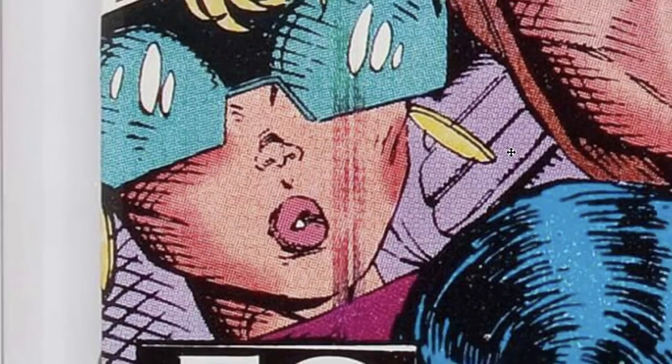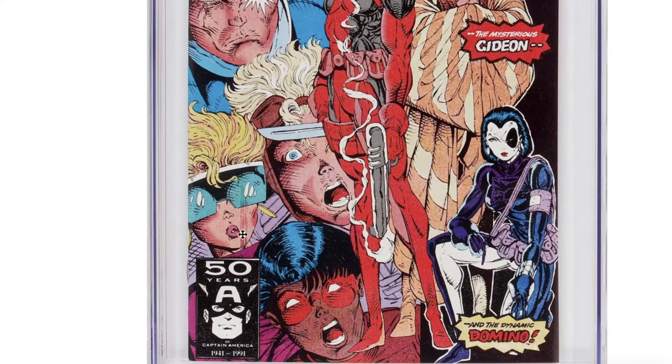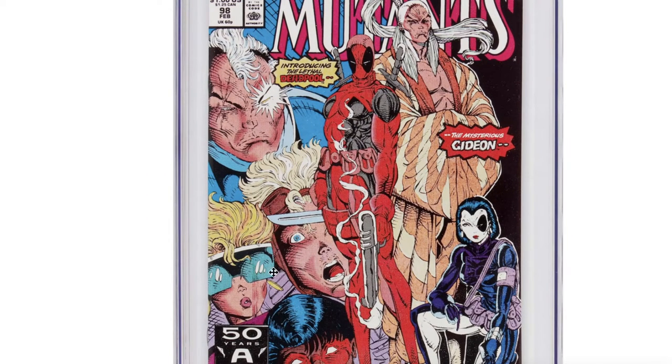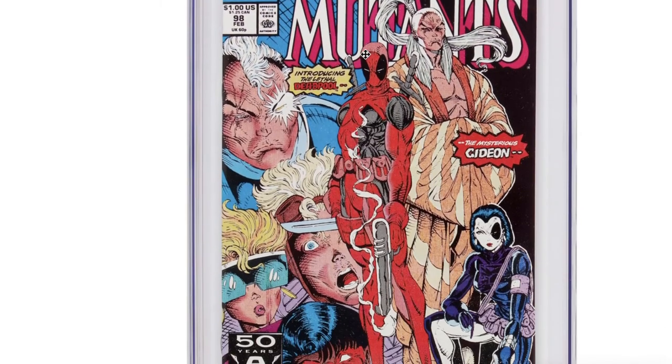Sometimes it's excessive — you can see it run all the way up and down, like two to three to four inches worth of smudge, from here all the way up to Cable's nose or even his forehead. It's fairly common, and sometimes it can be in a reddish ink or the black ink on a 9.8.